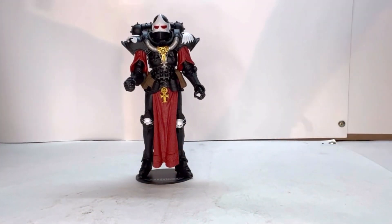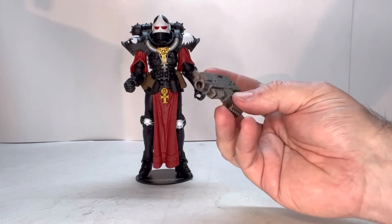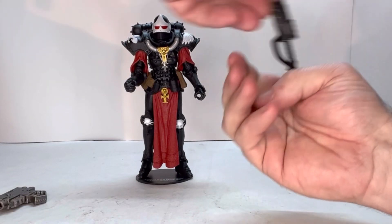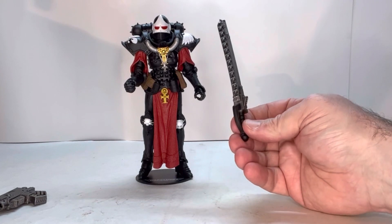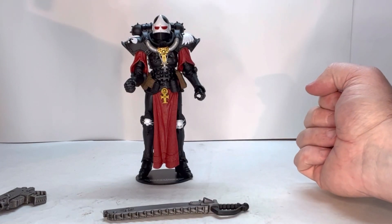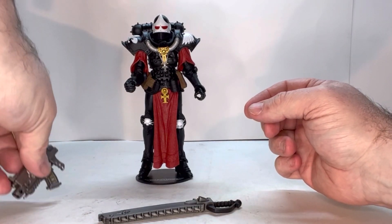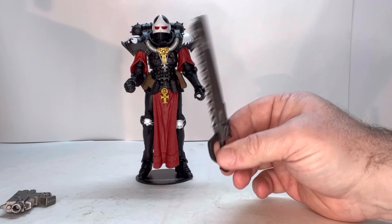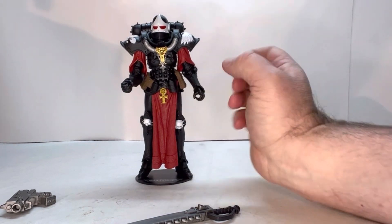She comes with a couple of accessories. She comes with a bolter, a heavy bolter — which is really nice — and she comes with a chainsword. One thing I always loved about Warhammer was the chainswords, and yes this came out way before Gears of War. Gears of War has a chainsword on their guns, but here it's actually on a sword, which is really cool. Let's see how well some of these things work with her.